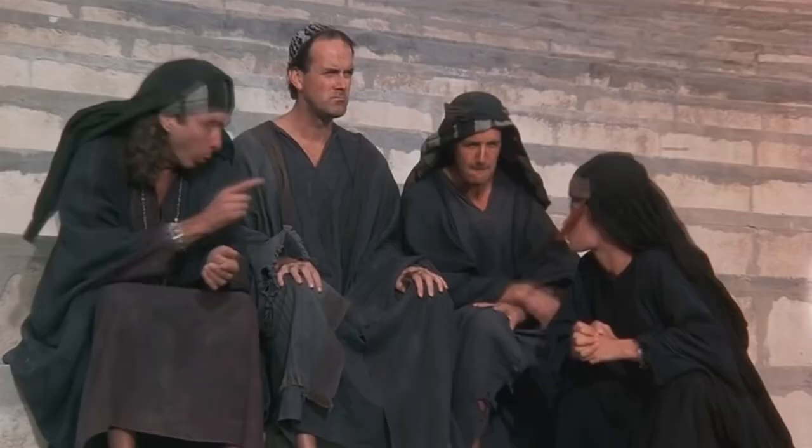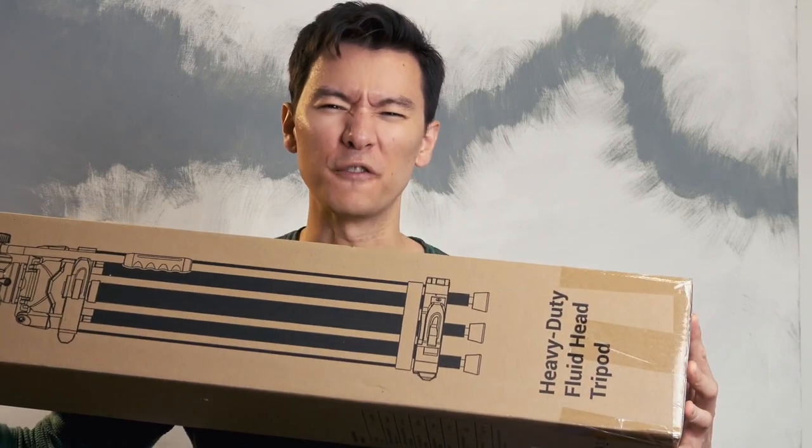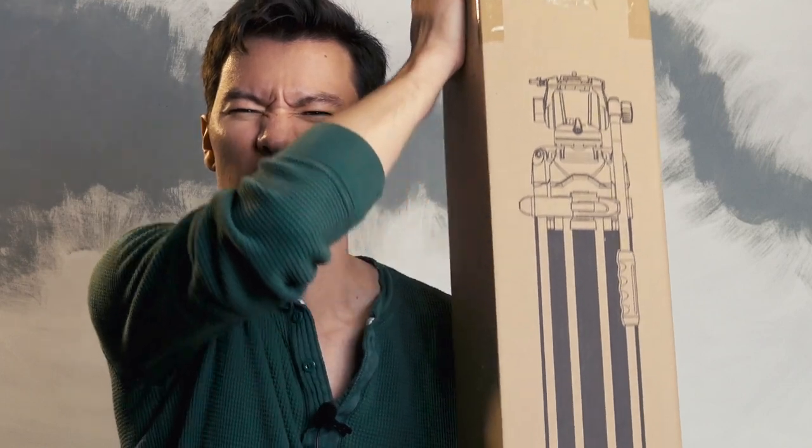Hey, are you heavy-duty? Are you a heavy-duty man or woman? I sure am, and that's why I need a heavy-duty tripod with fluid. Is the SmallRig heavy-duty fluid tripod head up to the task? Let's find out.